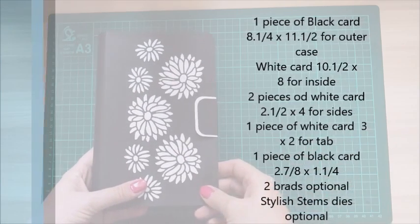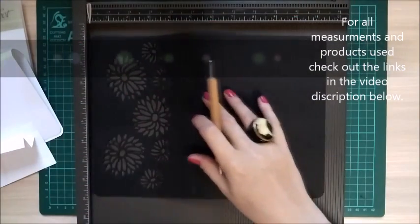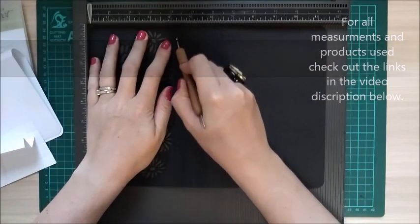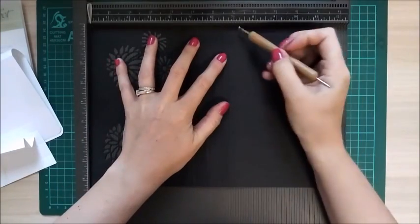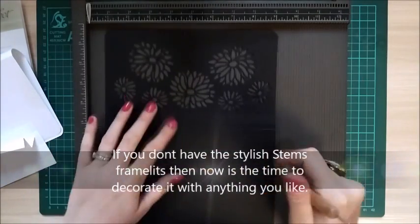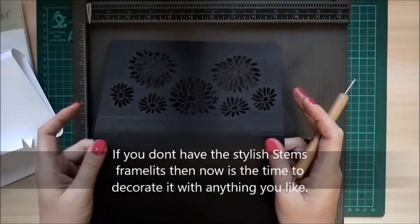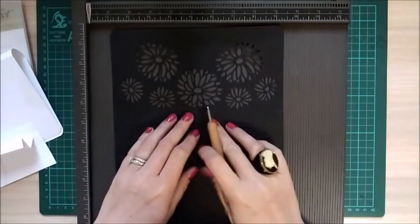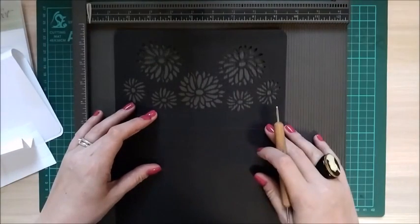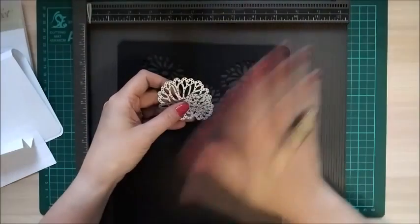First of all, with your black piece of card — the outer piece — scoring along the 11.5-inch side, you want to score at four and a quarter, and then at seven and a quarter. This is when you want to put it through your cutting machine, because if you do all of your score lines first and then keep putting it through you'll weaken the score lines. So just do that one score line on each side so you know what area you've got to decorate with the dies.